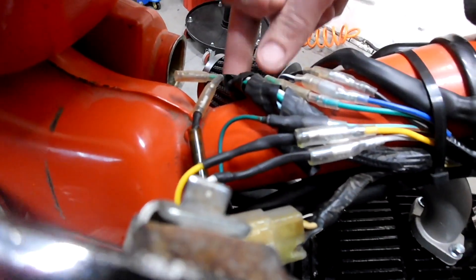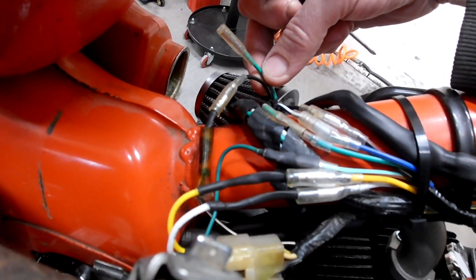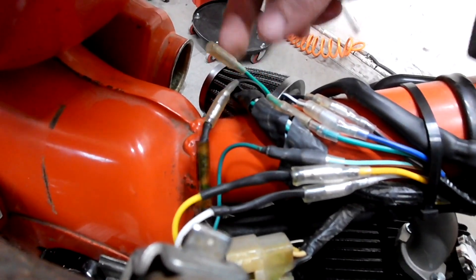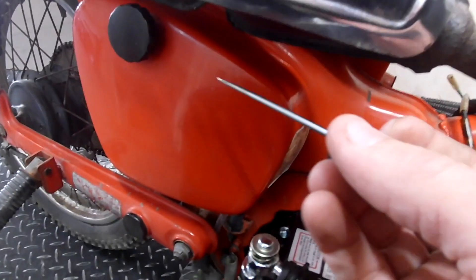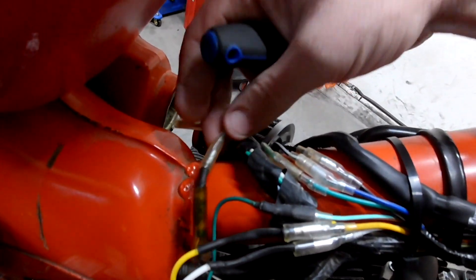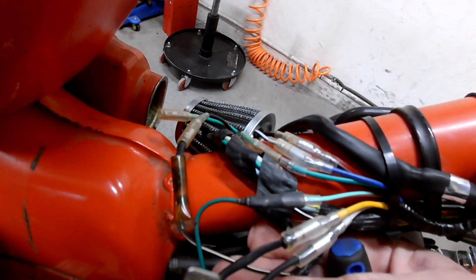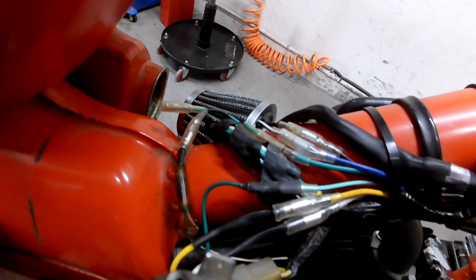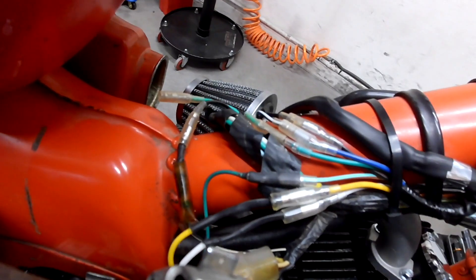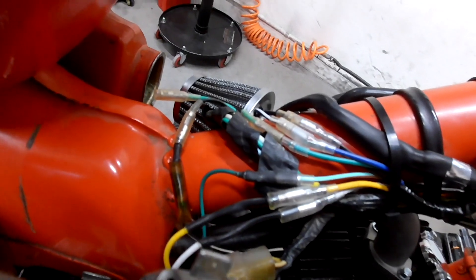There are two other wires that come from the smaller pigtail that goes to the ignition coil. There's a green one — I didn't have to hook it to anything; I think you're supposed to hook it to ground but I grounded my ignition coil out by the battery over here. The black wire goes to the stock black with white, so I made a little bullet connector and connected it.